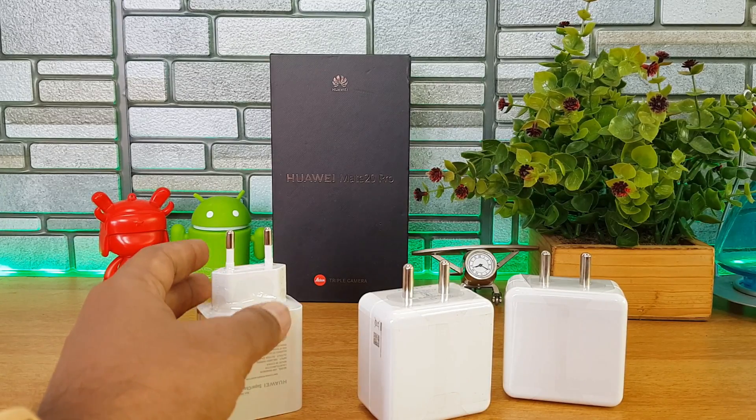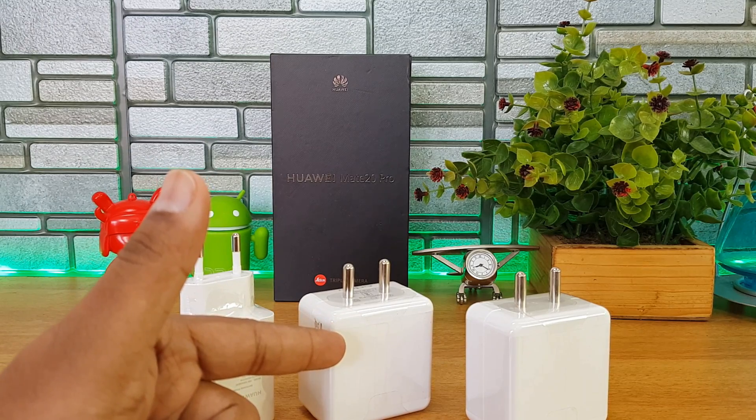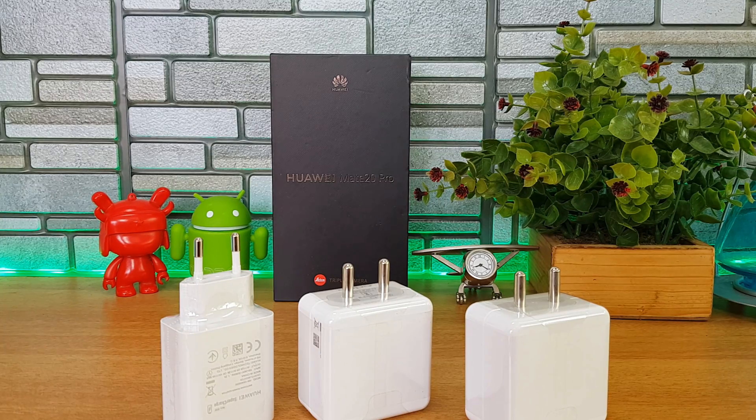Comparing charging times: the Huawei Mate 20 Pro supercharger charged the 4200 mAh battery in one hour and five minutes. The Oppo F9 Pro with the regular VOOC charger took about 85 minutes — one hour and 25 minutes — for its 3500 mAh battery. The OnePlus Dash charger also took around one hour and 25 minutes for the 3700 mAh battery. So the Huawei supercharger is currently the fastest charger available in India.